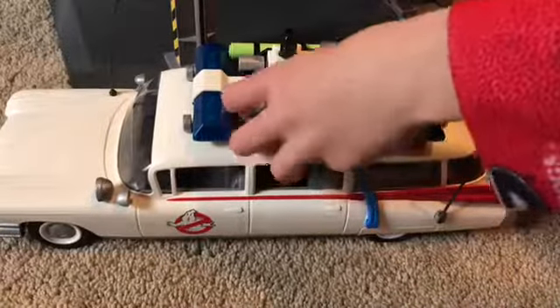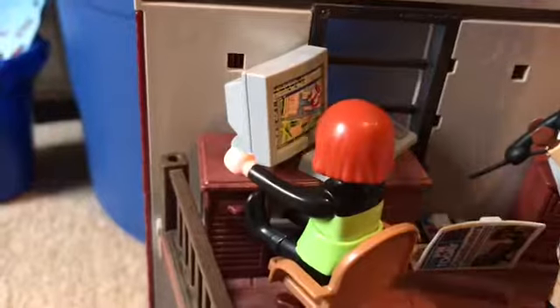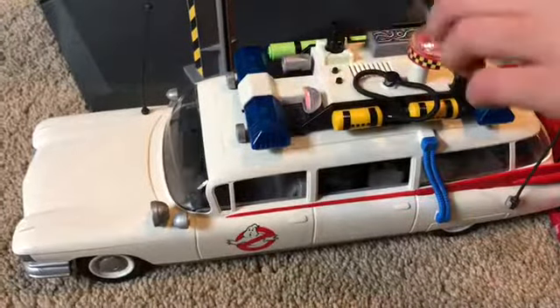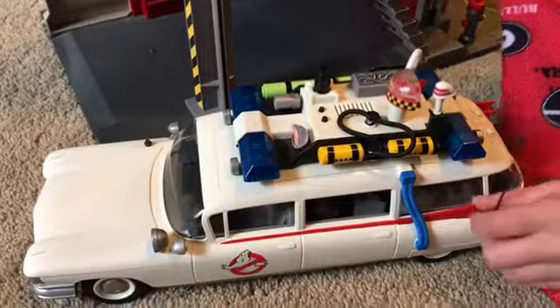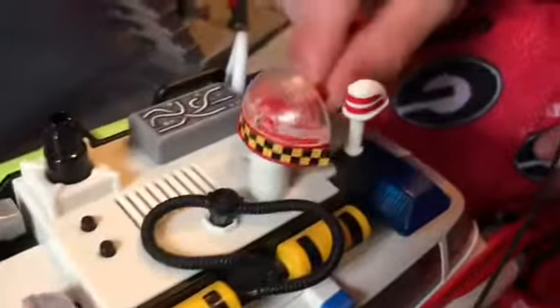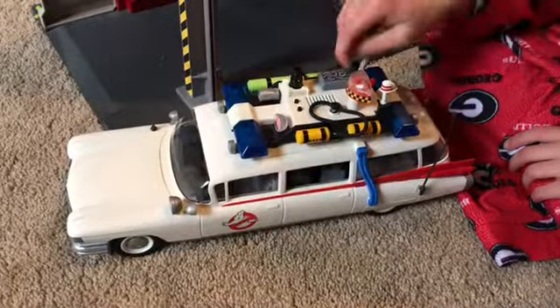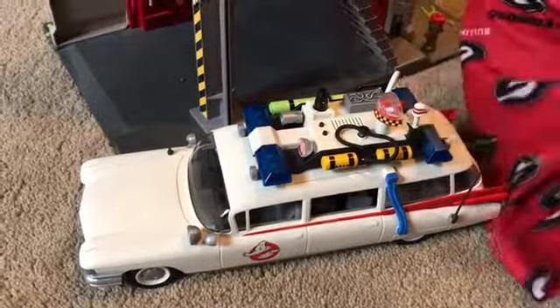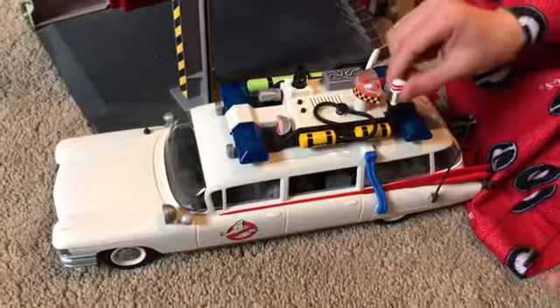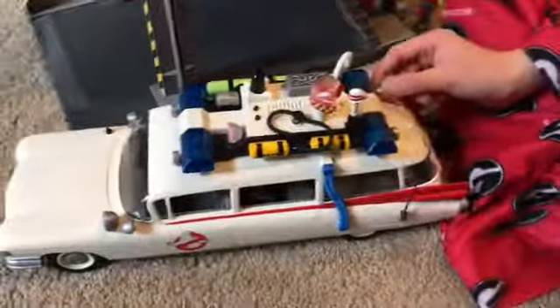Then we have this radar thing, and Janine is up here looking at the location of the ghost. This is all connected — that's attached to that, which is attached to that — and those are the location sensors. This senses the location of where the ghost is. There's also a speaker that helps the siren for the people, and backup lights and more lights in the back.